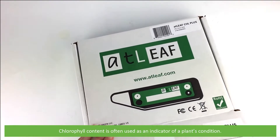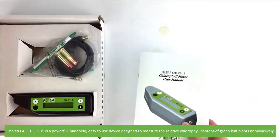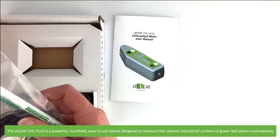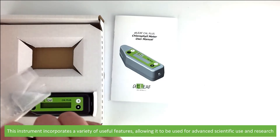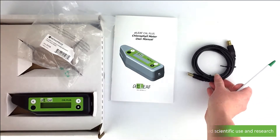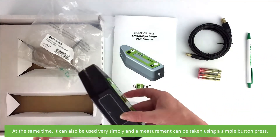Chlorophyll content is often used as an indicator of a plant's condition. The ATLEAF CHL Plus is a powerful handheld, easy-to-use device designed to measure the relative chlorophyll content of green leaf plants non-invasively. This instrument incorporates a variety of useful features allowing it to be used for advanced scientific use and research, and at the same time it can also be used very simply with a measurement taken using a single button press.